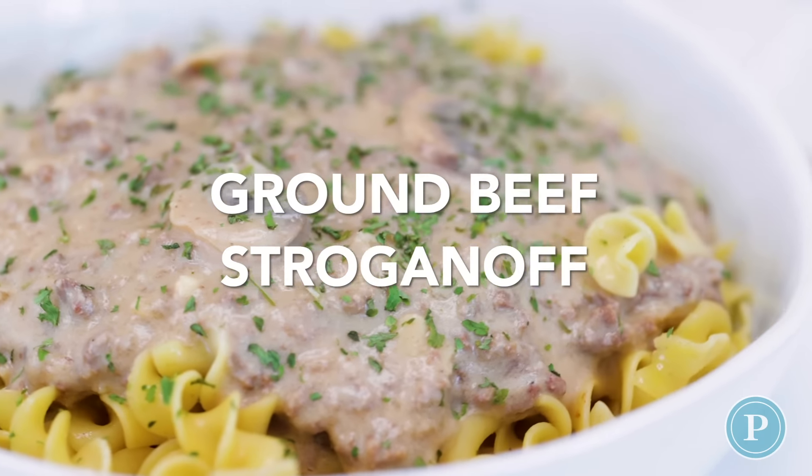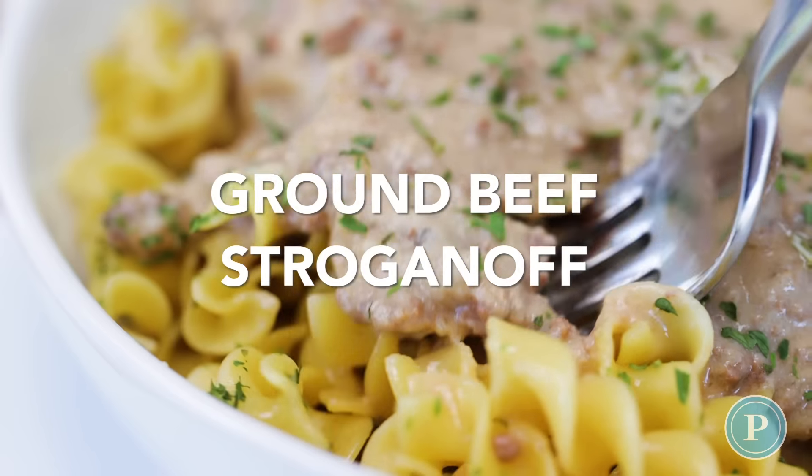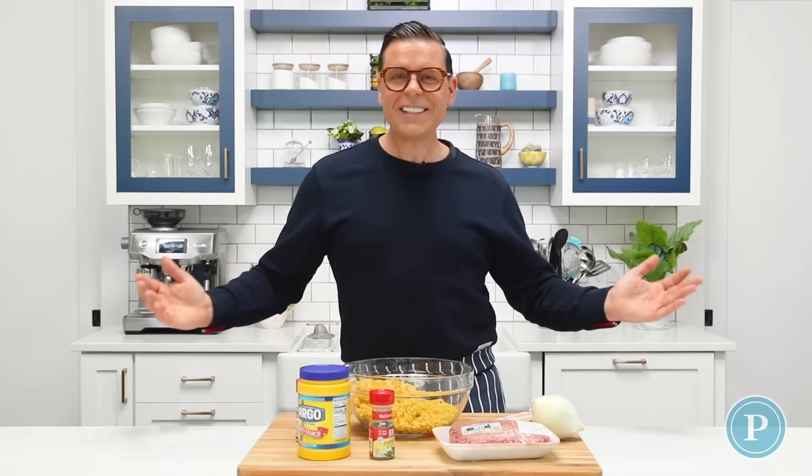Today we're making a ground beef stroganoff. It's a quick and easy version of the traditional stroganoff using sliced beef. Let's get cooking!